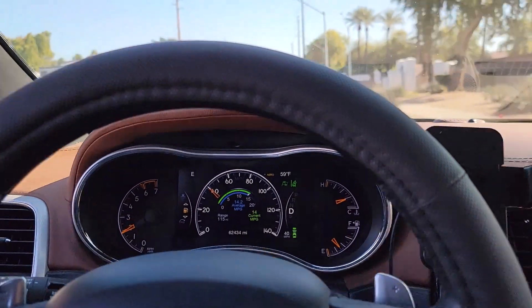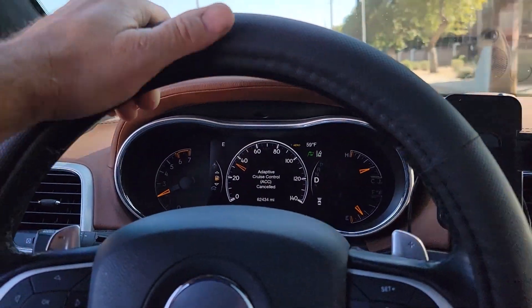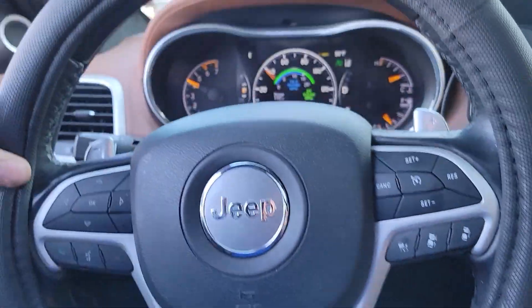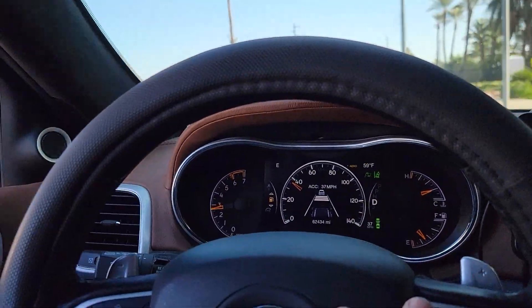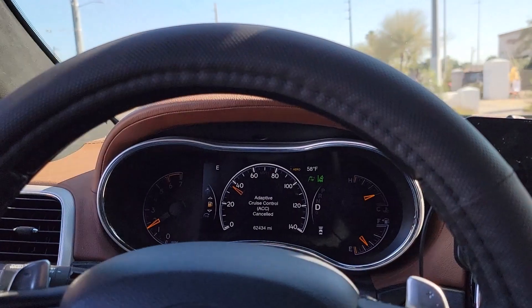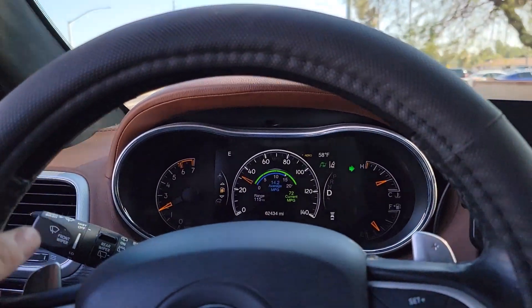Lane control is working. I held my speed — the person needed to change lanes, just like the person merging on a freeway needs to be the one that speeds up or slows down to get into traffic.